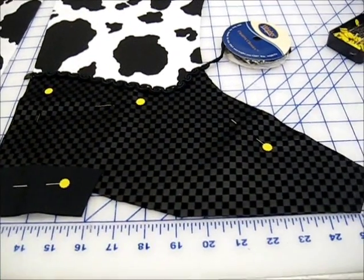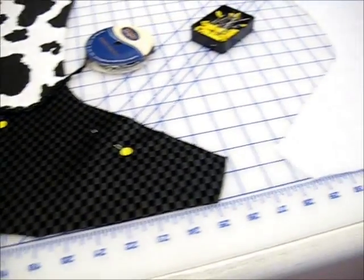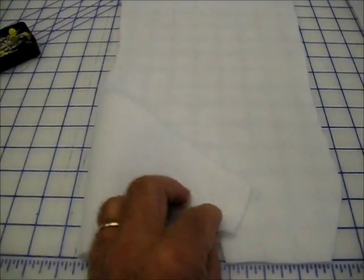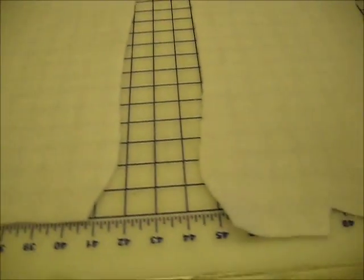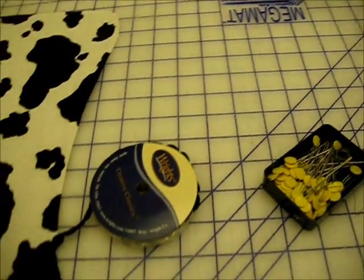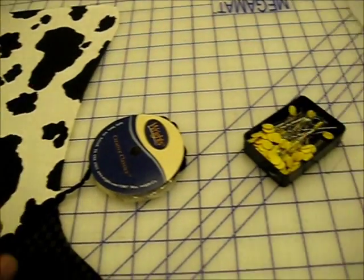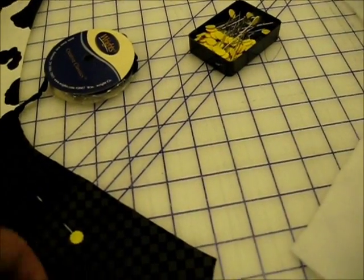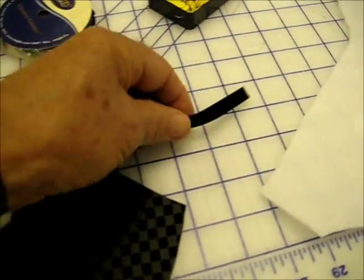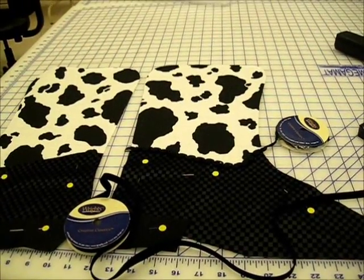Then we'll put the trim on and install the batting on here, which has a fusible back. We also have to put the center trim piece down the bottom, and the sole is going to be this black ribbon material. Let's check back in a few minutes.